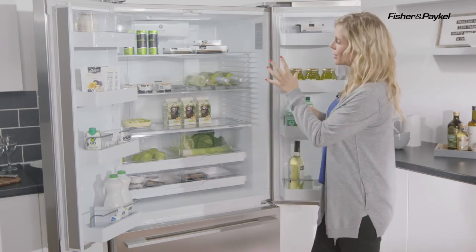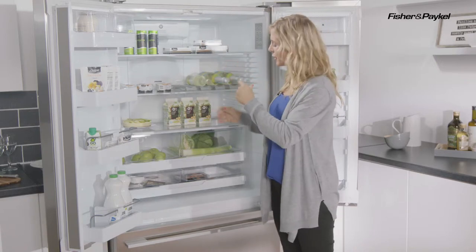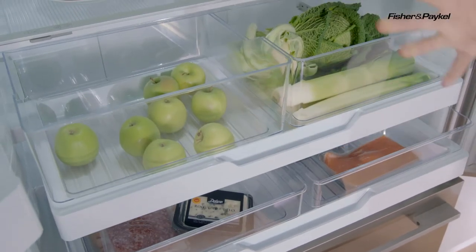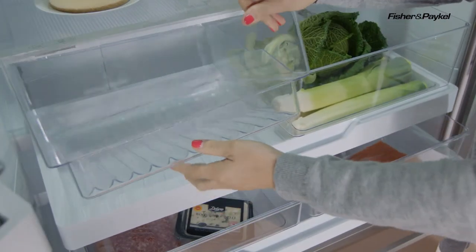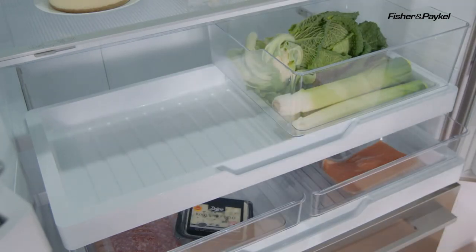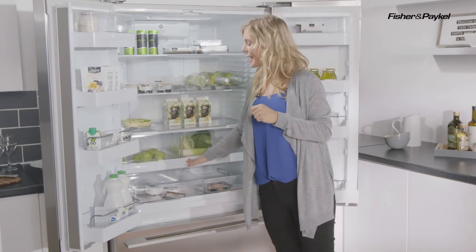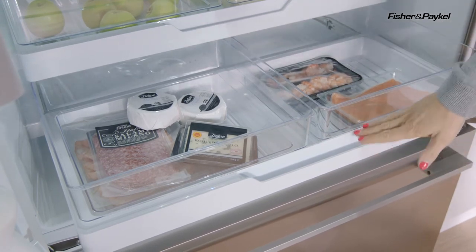Inside the main cabinet of the fridge, at the top you have your quality made glass shelves, and further down at the bottom you'll find your two large drawers. These are fully removable, so when it comes to preparing your food or even cleaning the fridge, you're able to take those all the way out for great access. It's a great way to organize all your food — plenty of space for fresh fruits and vegetables, and a designated area for fresh meat and fish.